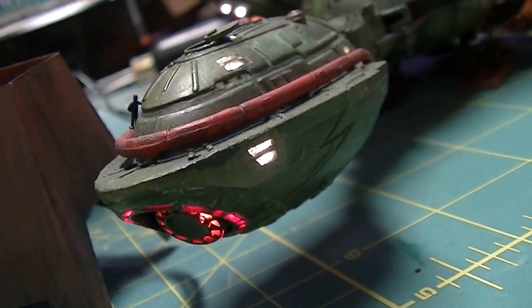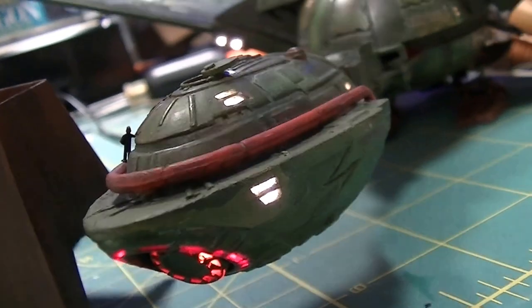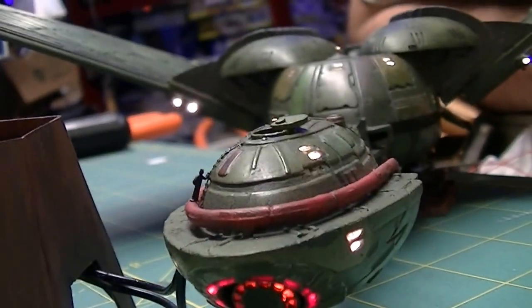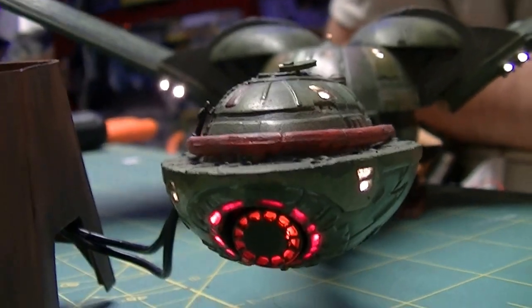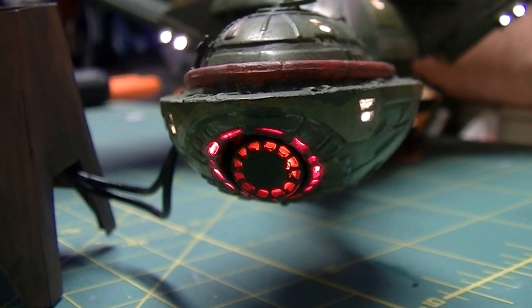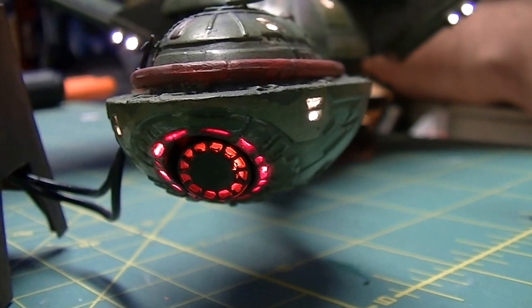And there's a whole bunch of lighting for the deflector, which is that red ring all around the photon emitter, which is lit up orange there.